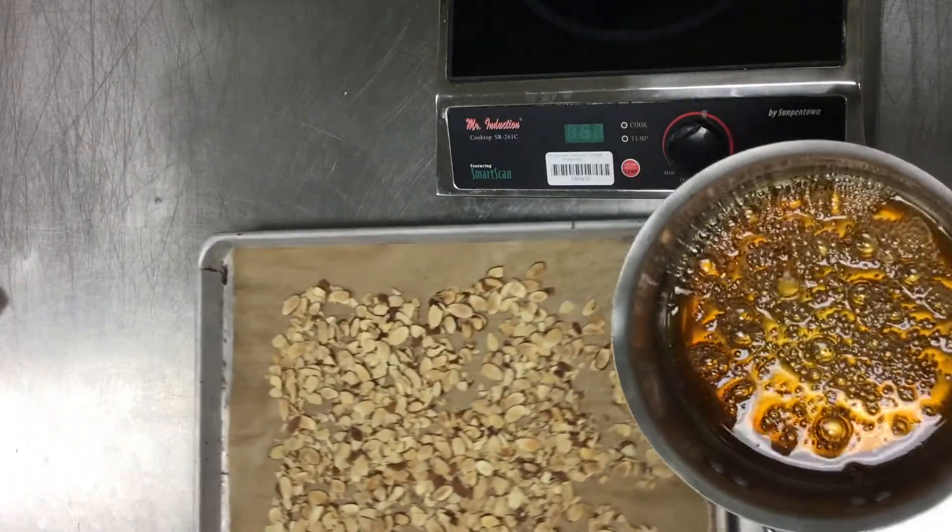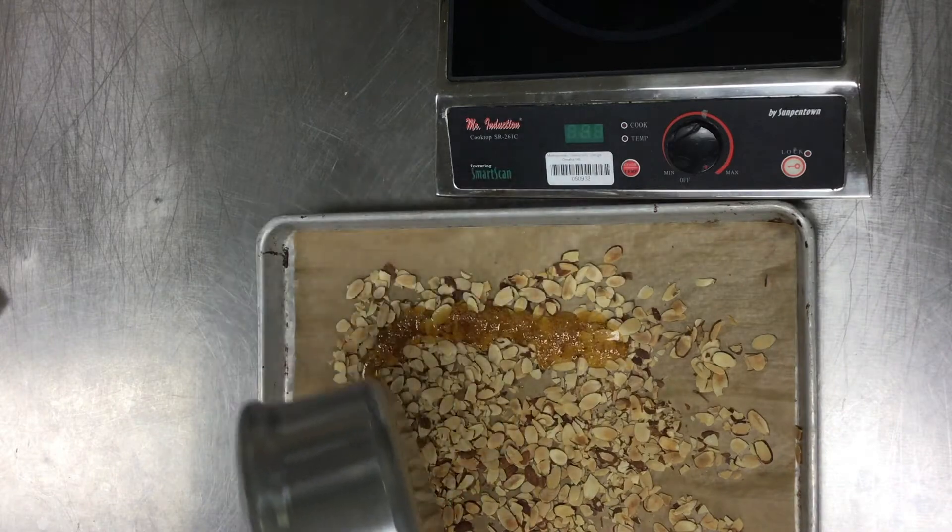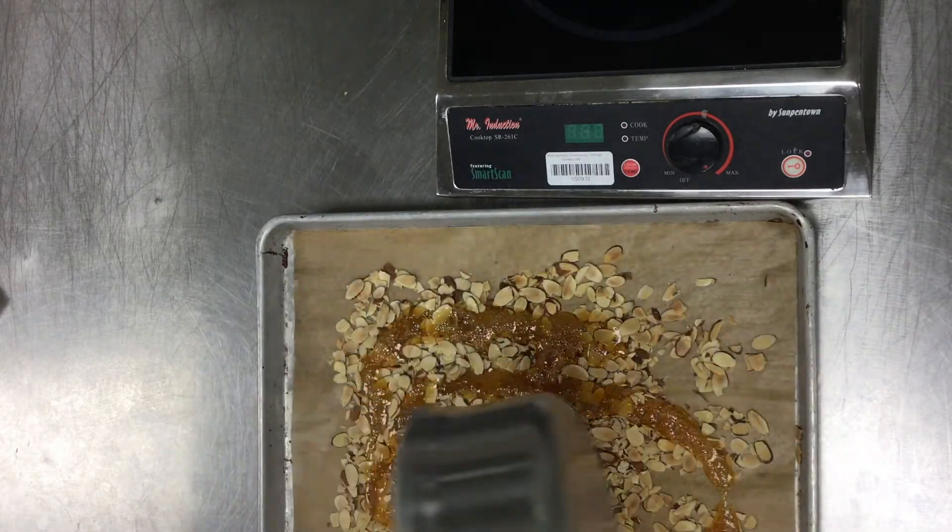Now that our sugar is fully caramelized, we're just going to pour it straight onto this pan. I like spreading it around so it all doesn't clump together in the middle.